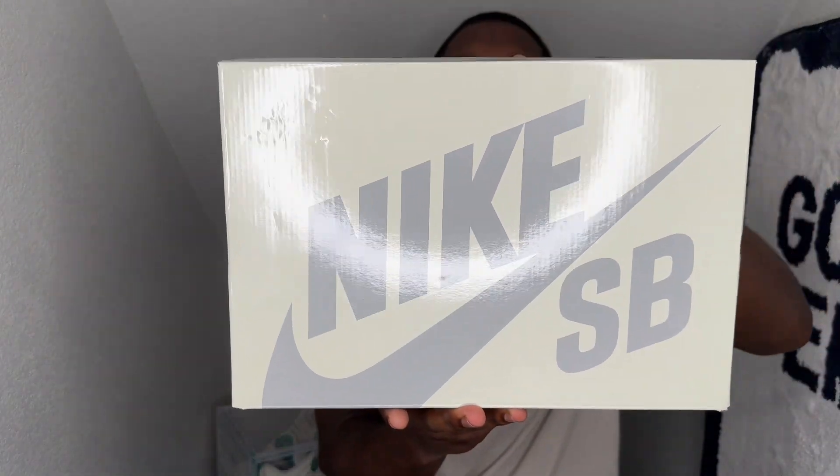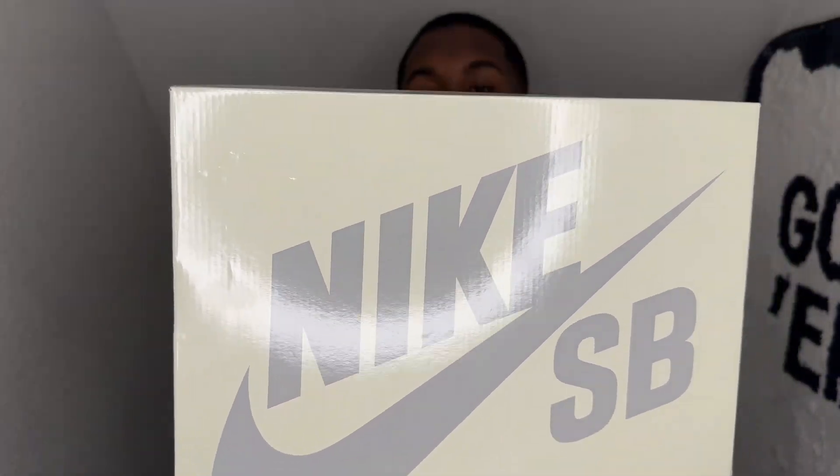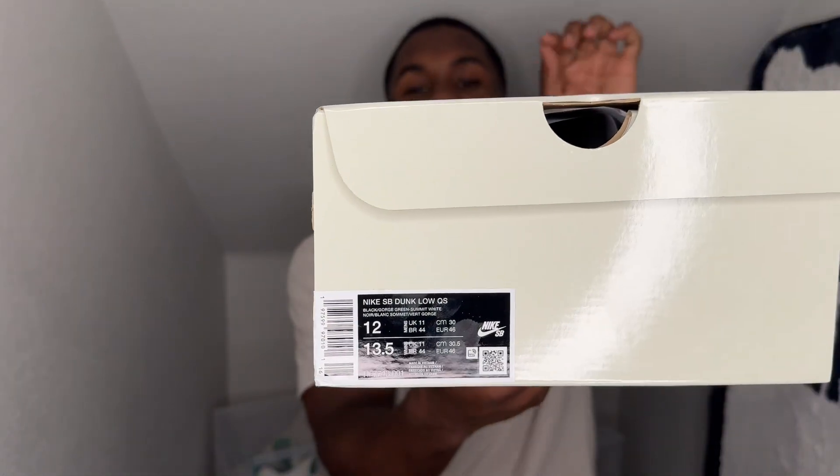Alright, let's get straight to today's shoe. As you can see, it's a Nike SB box in that new pale box that we so know and love. Nothing crazy going around the box. This is a personal pair — I did hit on a size 12. Shout out to Premier Shoes for coming in clutch with this one. The colorway is Nike SB Dunk Low QS — quick strike — black, George Green, Summit white, size 12.